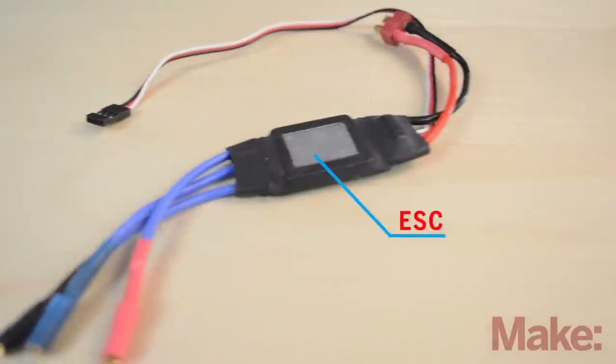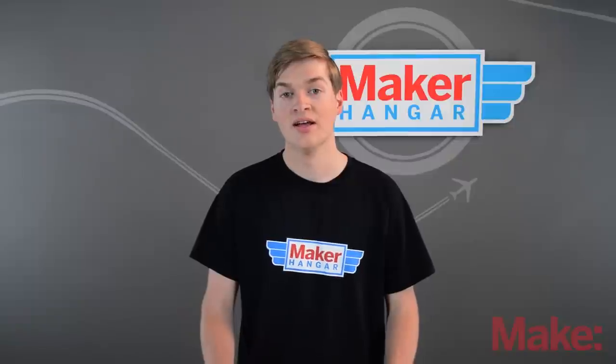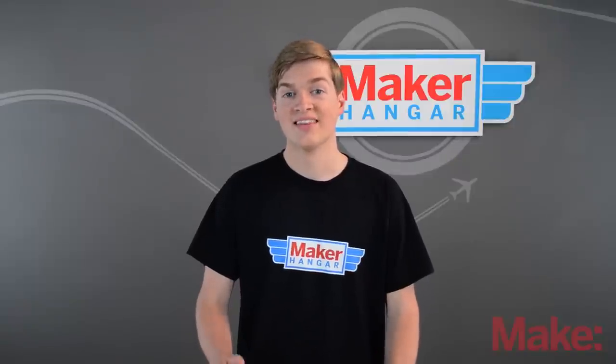The electric component that transfers power to a brushless motor is called an ESC, or electric speed control, and we'll talk about those next time. Thanks for watching.